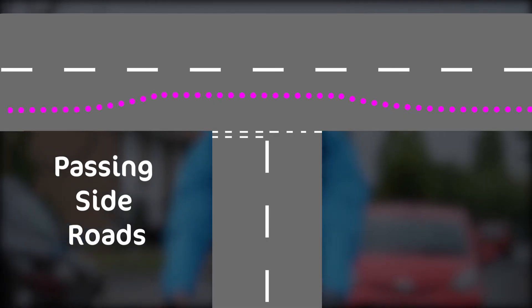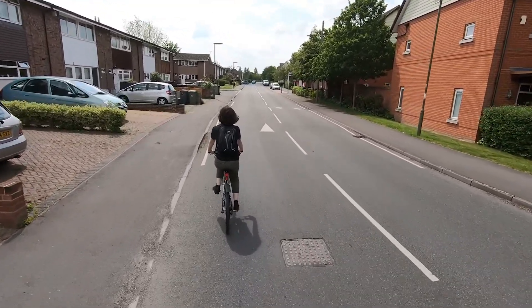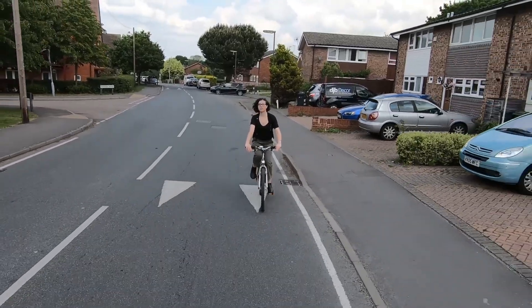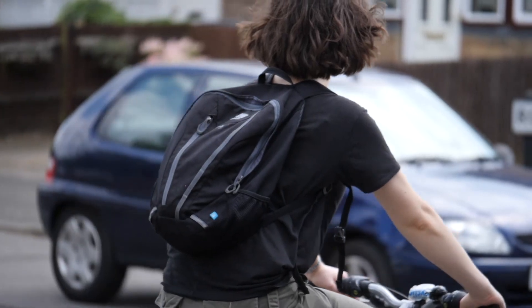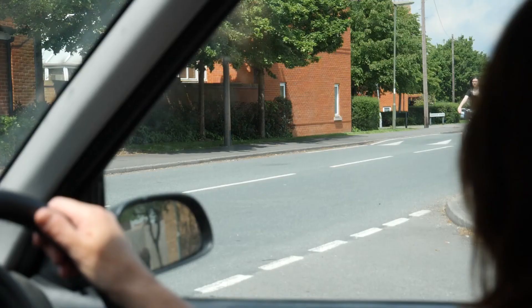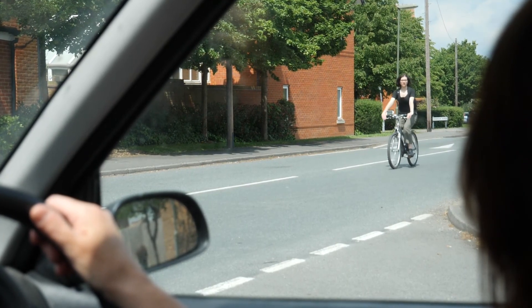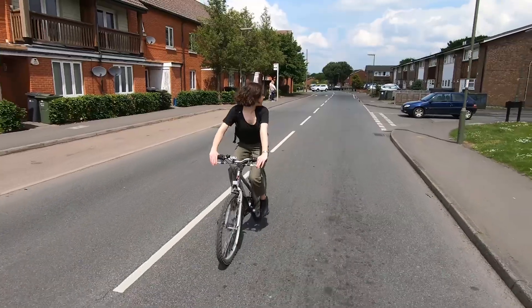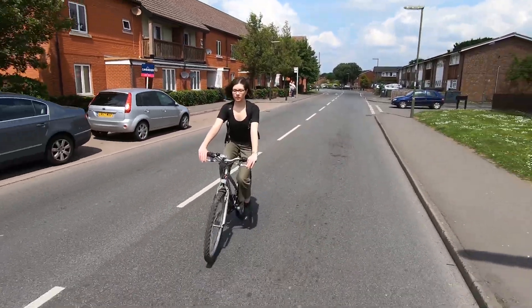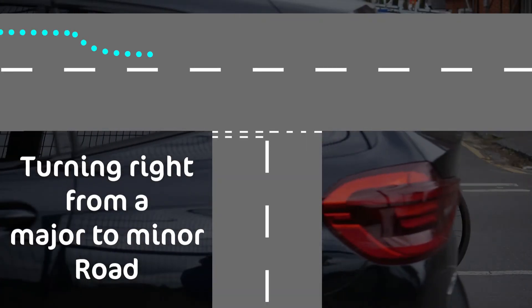Passing Side Roads. When passing side roads on your left, check over your right shoulder before moving into a more central position. Check the junction for emerging traffic before passing it in the central position. Once you have safely passed the junction, check over your shoulder before once again cycling at least an arm's length away from the kerb.